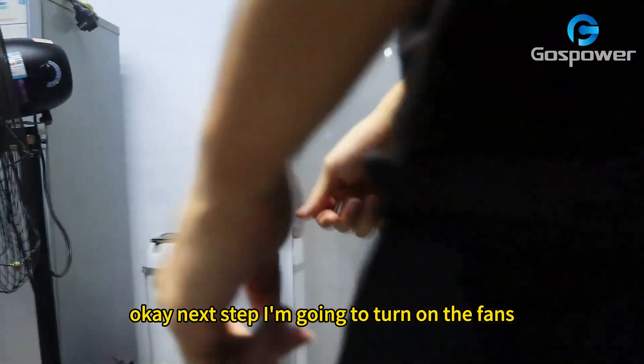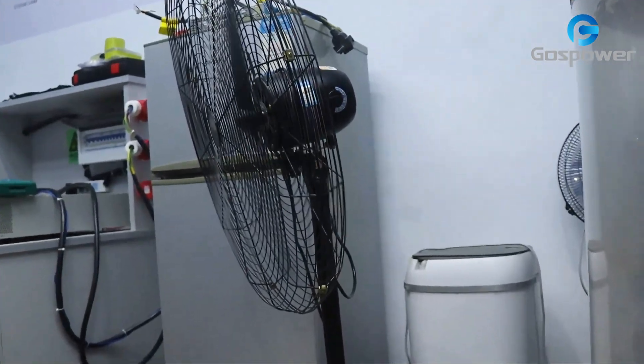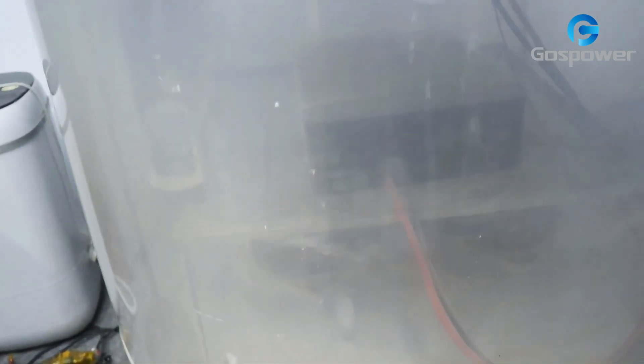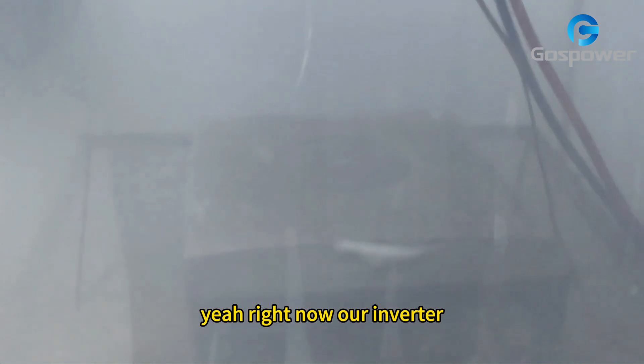Next step I am going to turn on the fans. Let's step closer to check the inverter. Right now our inverter is still working normally inside this chamber.